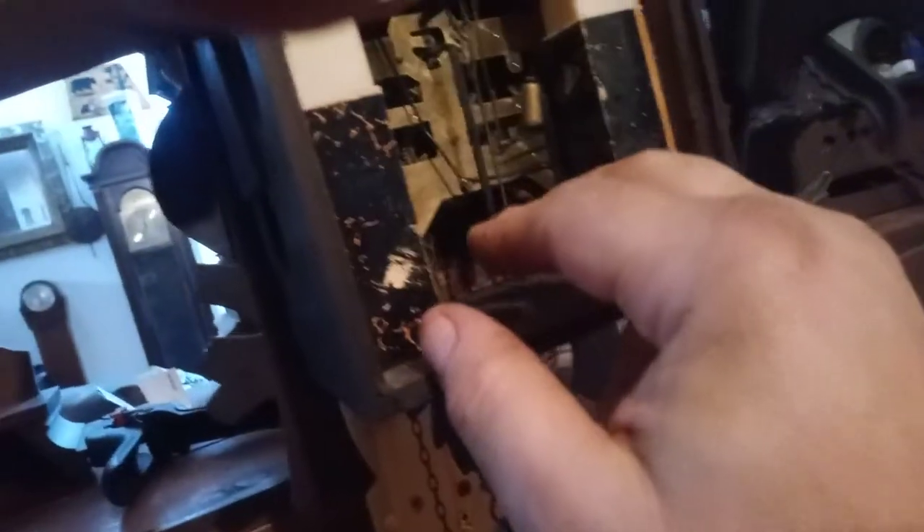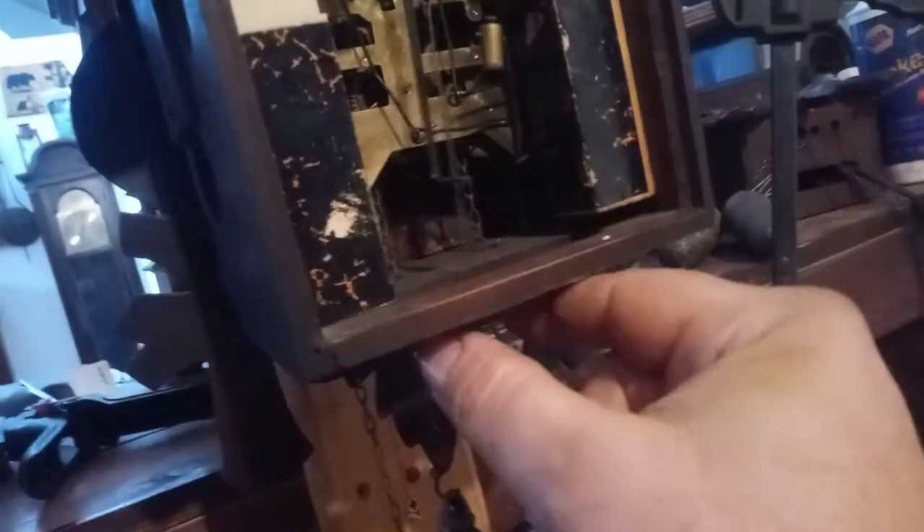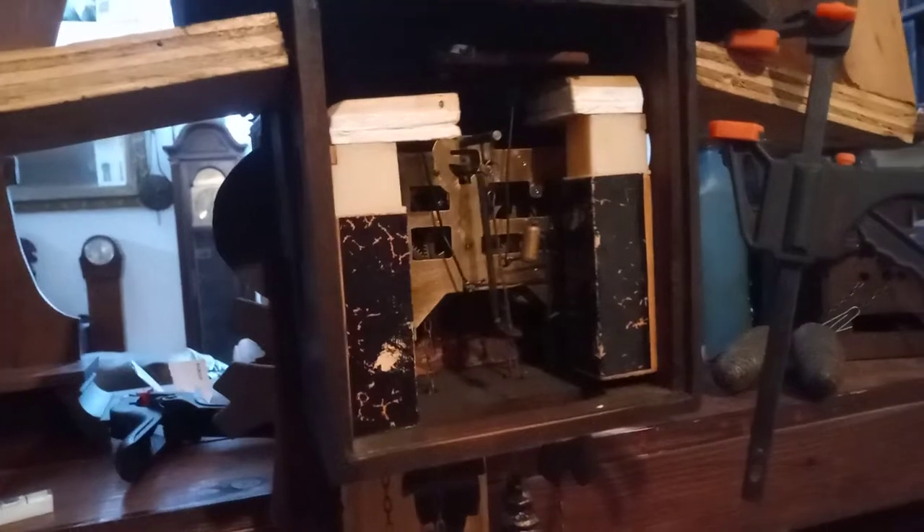This is that same Seth Thomas cuckoo clock and I just wanted to show you that the pendulum leader crutch assembly is an adjustable system so you can push it to the left and push it to the right until you get the pendulum leader wire to swing back and forth. Just like in my other videos, you stop it, let go, stop it, let go, and once it swings by itself you know it's adjusted. You can put the pendulum on and it's in beat.